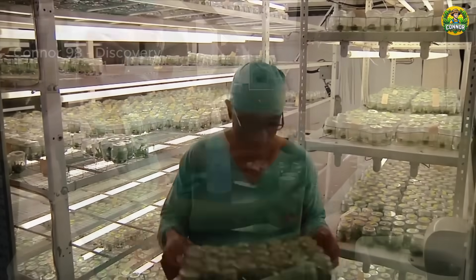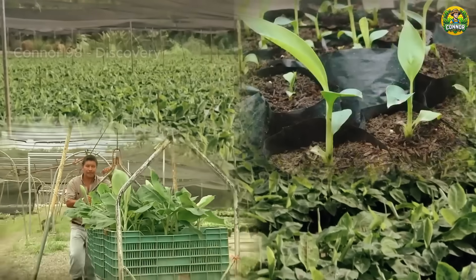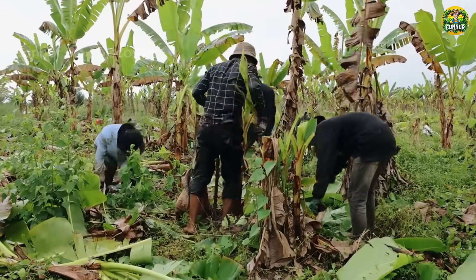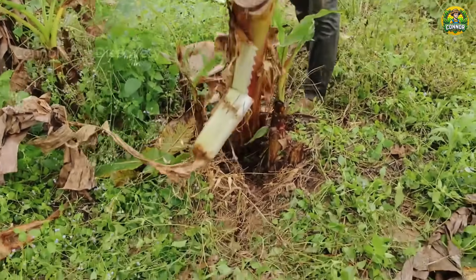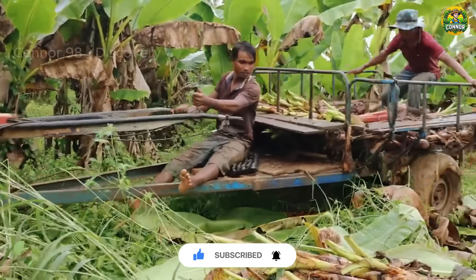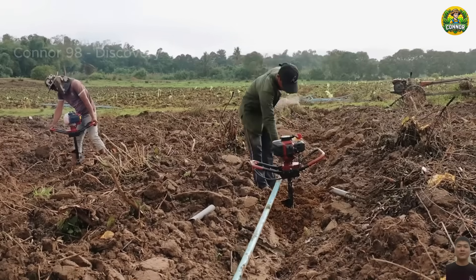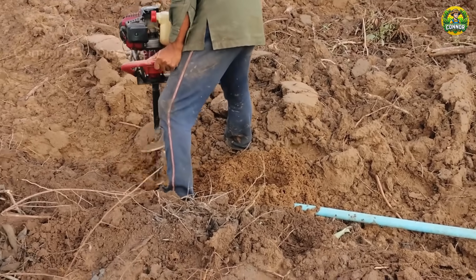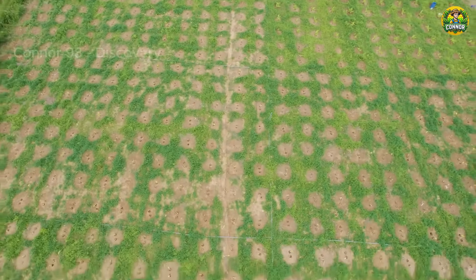The process of growing bananas begins with young plants being cultured in a nursery. They can also be planted with healthy banana trees with well-developed roots and sturdy stems. Bananas thrive in warm tropical climates with well-drained soil and plenty of sunlight. Dig a hole large enough to accommodate the banana plant's roots, place the seedling in the hole and cover with soil, making sure the tree is at the same depth as when it was in the nursery. Depending on the variety, plant banana plants six to ten feet apart for proper growth and air circulation.